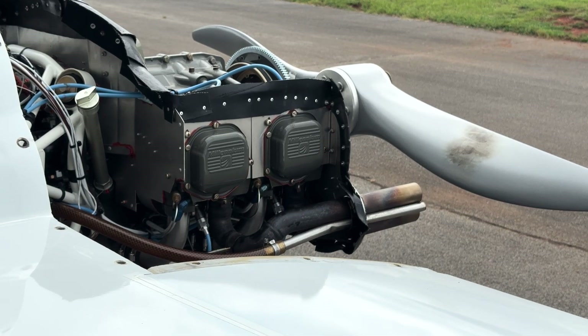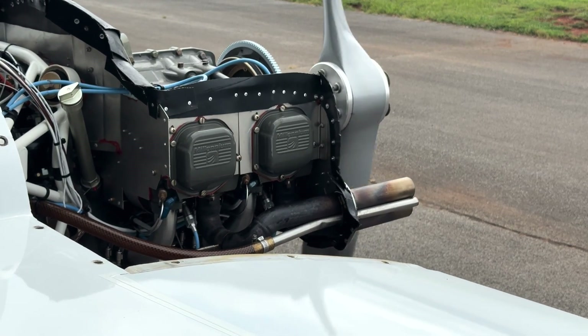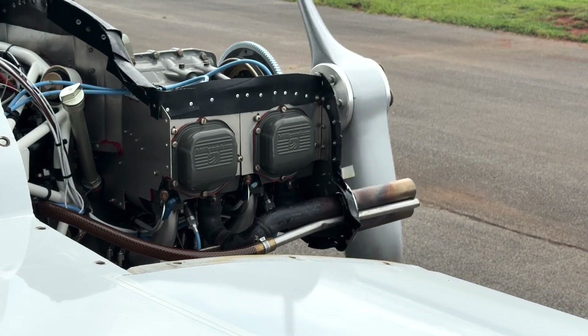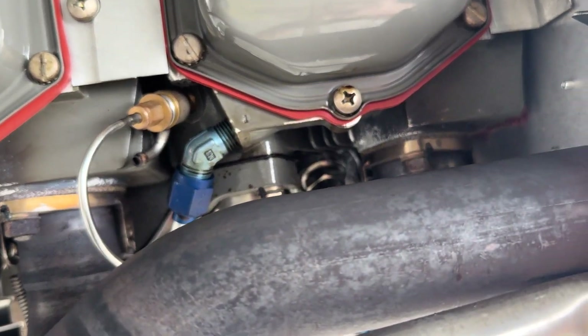All that was left was to run the engine and check for leaks. While I was doing this, I realized that my engine kind of runs like shit when it's cold, but I guess that's a problem for future me. A post-inspection revealed no new external oil underneath the valve covers where it was leaking before. Huzzah!